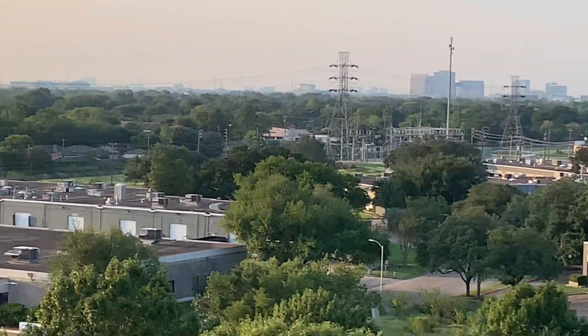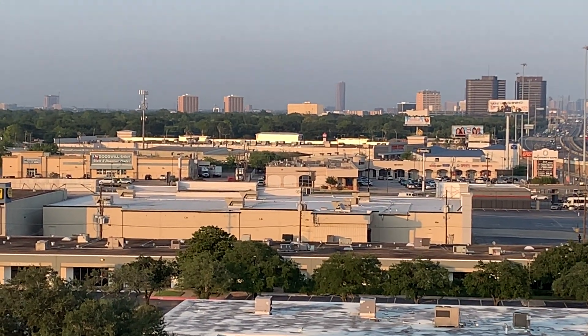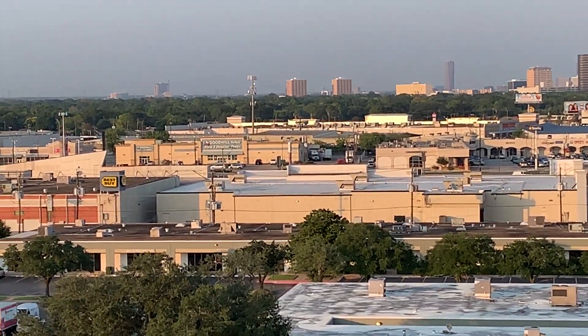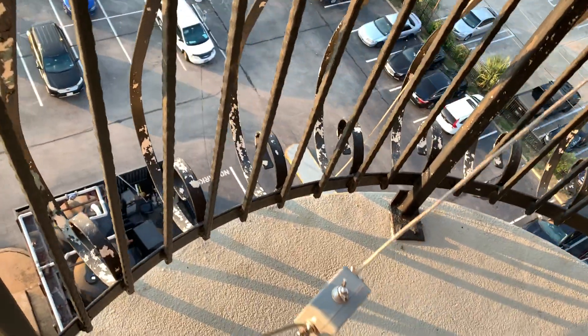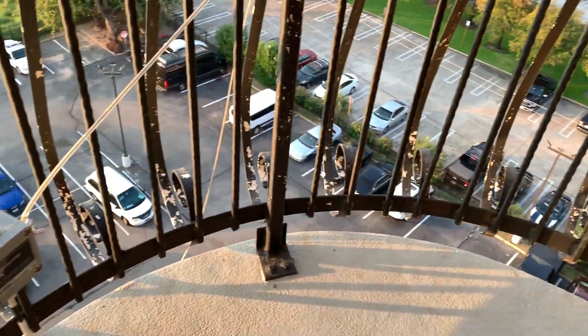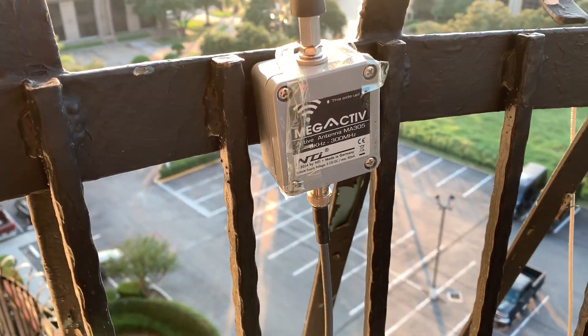I'm on the top floor of the hotel — I think there's nine floors — which I'm hoping is going to help my reception. I've brought the Megaloot FX, which at the moment is just slung over this battle. I've got very little space, it's just a tiny little balcony, just about enough room to stand. And I've brought the Megactive MA305.